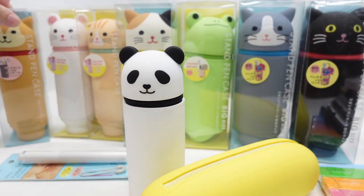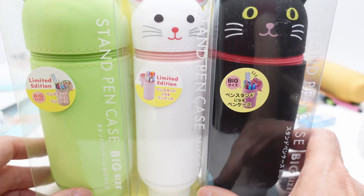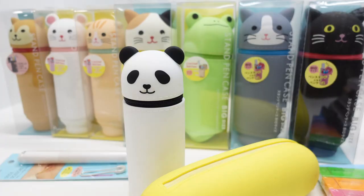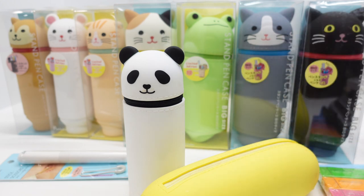There are two sizes: standard — this right here is standard — and then there's big, marked as 'big size.' If you're buying these on Amazon Japan, you have to look for 'large' or 'big' in the description, because it's translating from Japanese to English, so you have to pay attention.